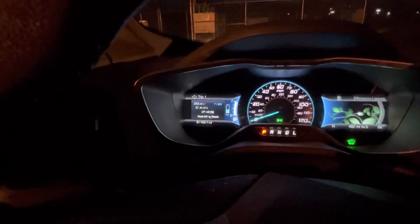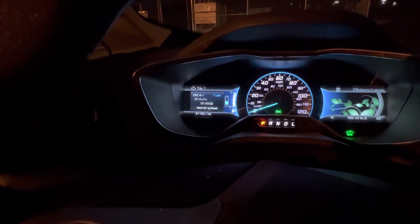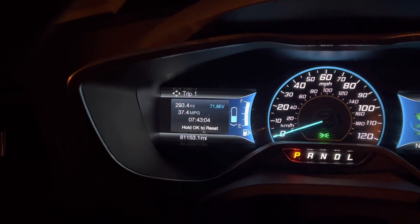Hope that makes sense, and hope this Ford C-MAX helps you understand how the Wrangler 4xe works. Thanks for watching.